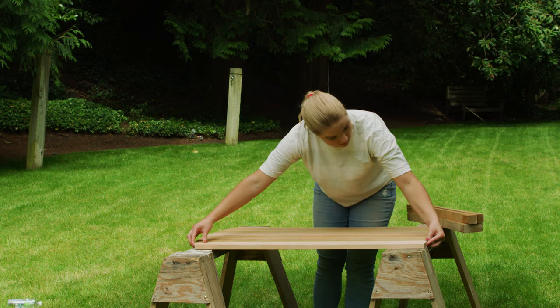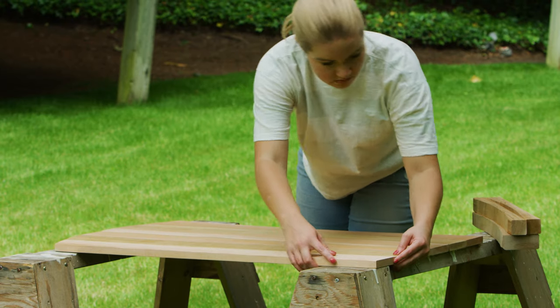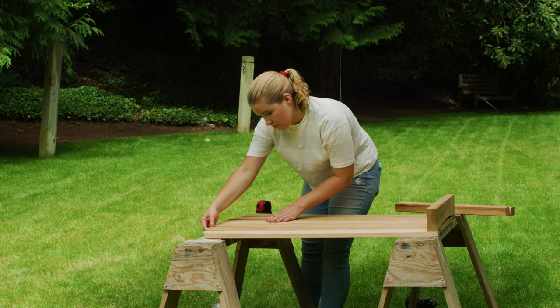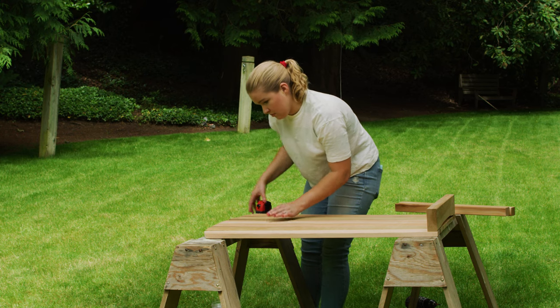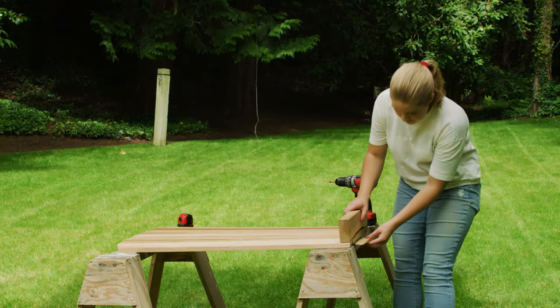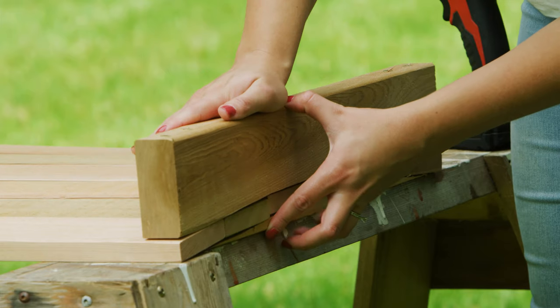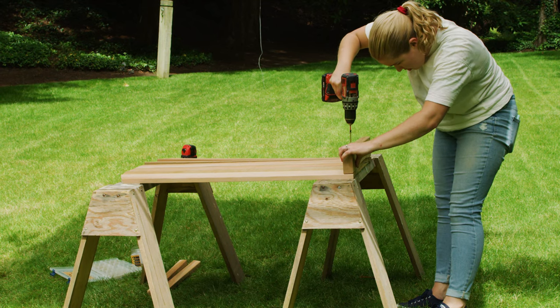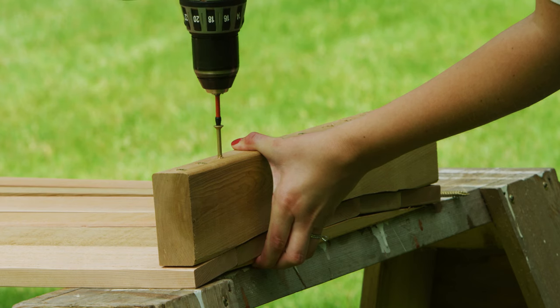Lay out the vertical 1x4 slats and attach the curved frame pieces to the back. Position the slats so that they come together at the bottom and fan out at the top to no wider than 24 inches. When securing the 2x4 and 2x2 frame pieces to the slats, keep the varying width of the frame pieces in mind and adjust your screw length accordingly so you don't break through to the front of the chair — that would definitely get in the way of relaxation.